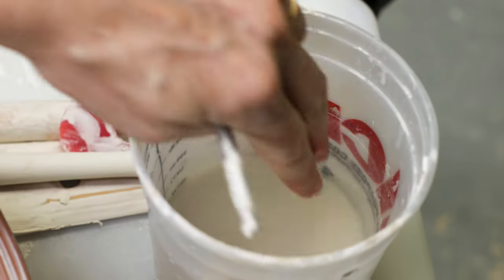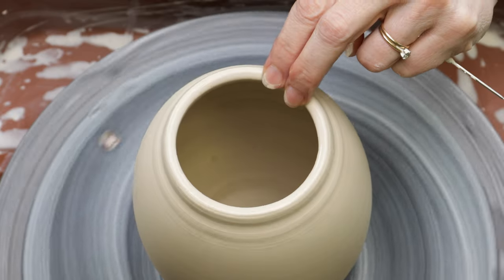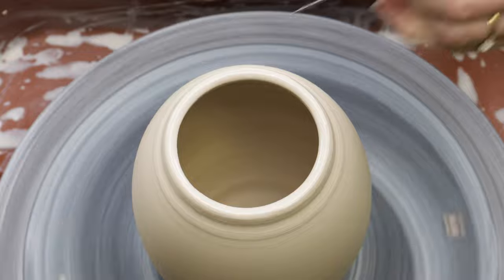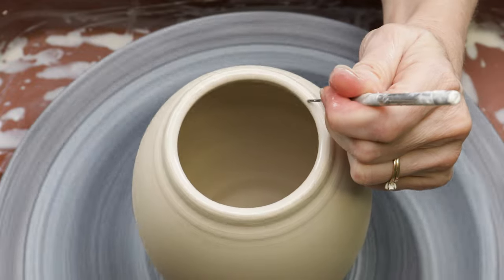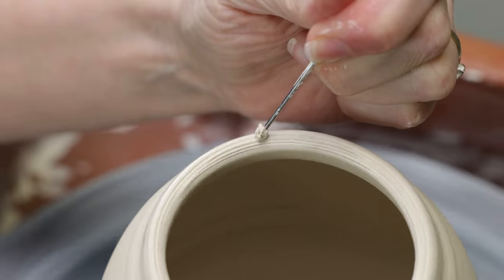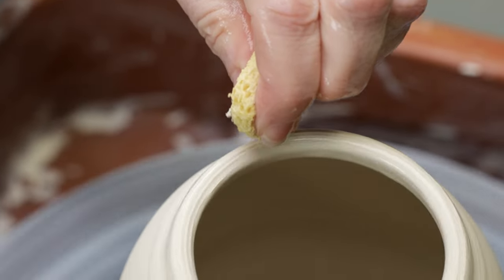The next day, when the clay had begun to stiffen up, I wet my fingers and ran them around the rim to soften it back up. With my needle tool, I scored the top of the vase. I then put a little water onto the scored area with a sponge.